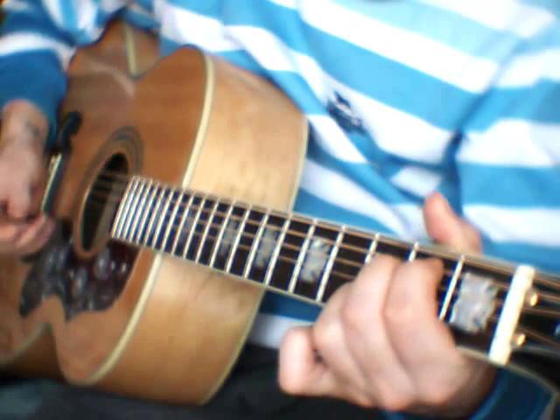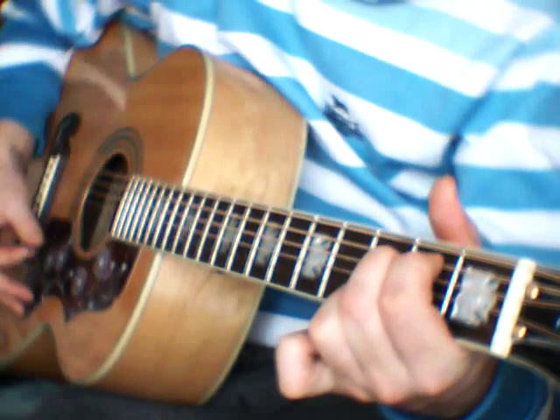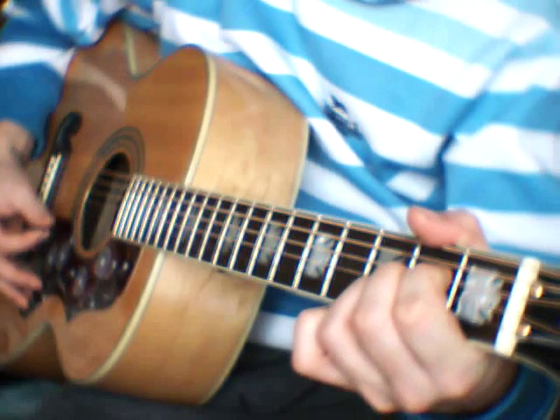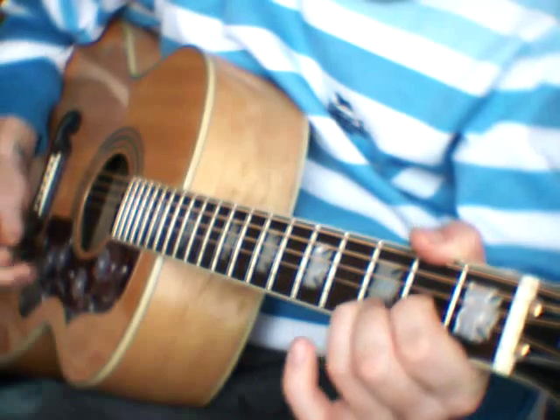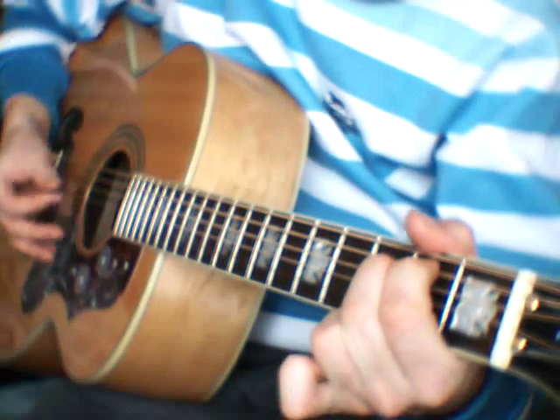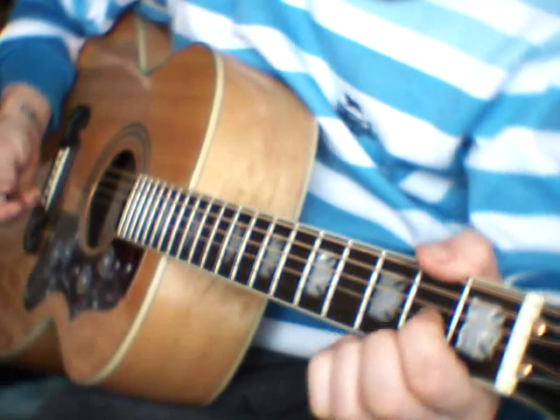Apart from the third time when you play that Em7 — it's just one strum, and then just one strum on the A as well. And then back to D, Em7, and so on.